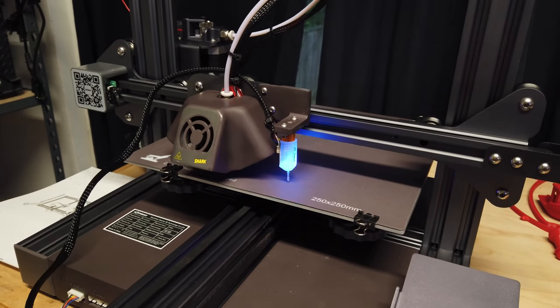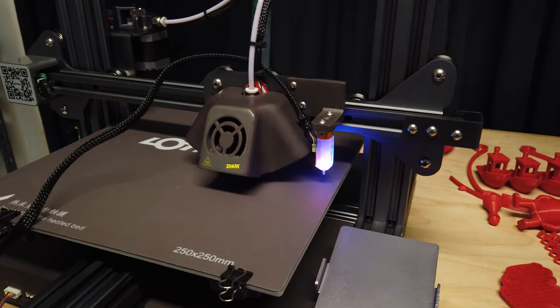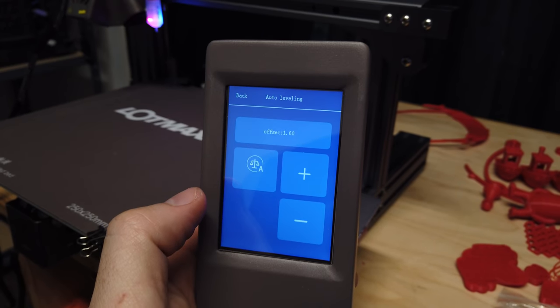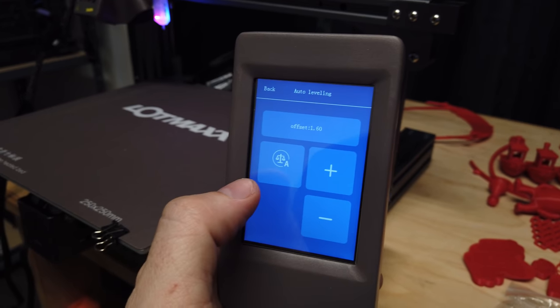Auto-leveling is via a probe they call a 3D Touch, and probing is done on a 3x3 grid on the bed. The touch screen allows you to set an offset for the probe.